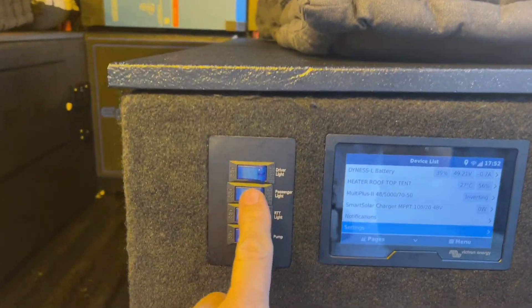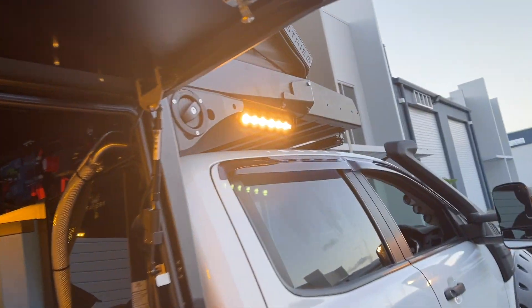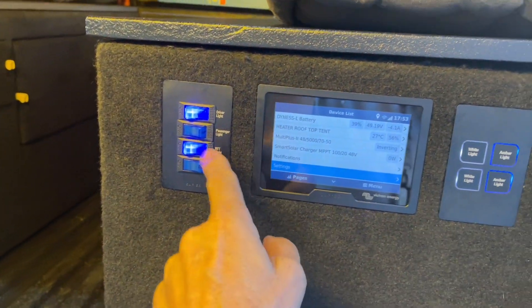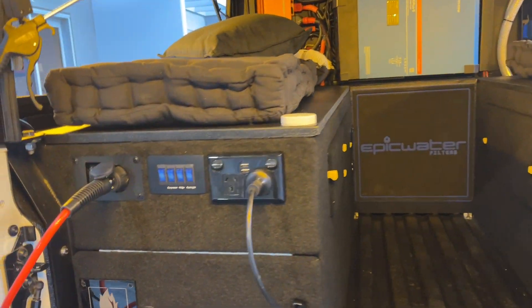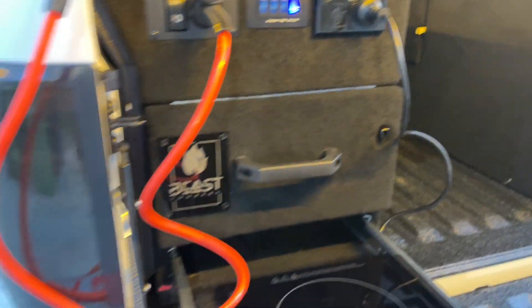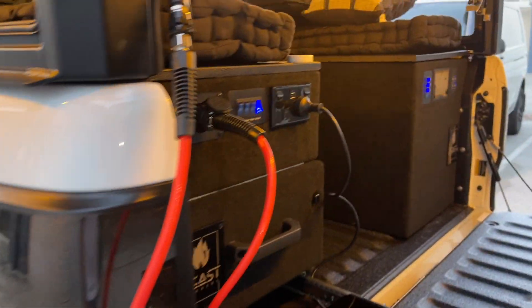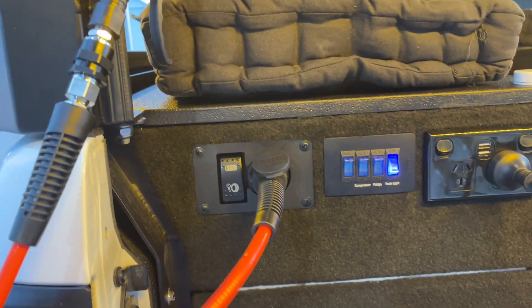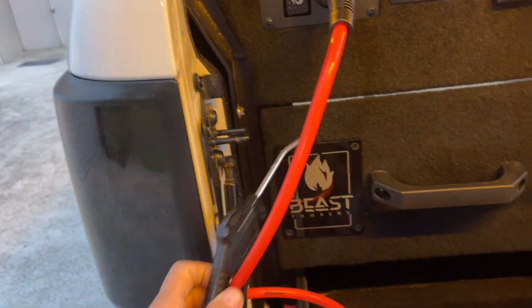We've got the driver's light here — look at that, it's intense. There's a rear light on here as well. The rear light, the water pump, and the passenger light are way up the top. On this side we've got rock lights underneath, and you can actually change the colour on them — just a blue that you can see at the moment. Then there's the fridge and the compressor — that's the ARB dual compressor, all built in and wired in.